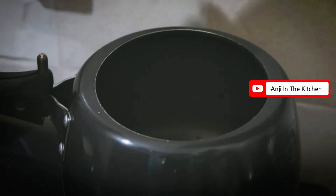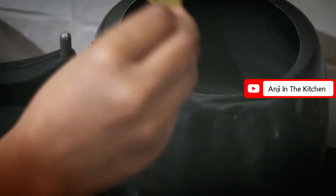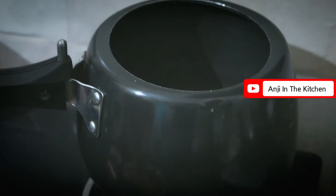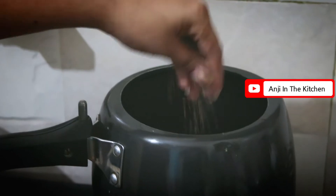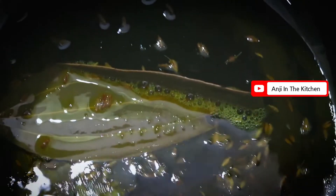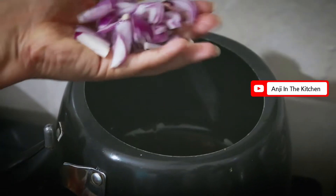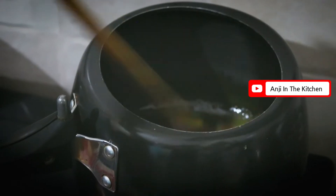You can also make this in a pan. Because we have already boiled the chana and aloo, I am using the cooker. Now we will add the paste and fry it a little. When it cooks well, I will add the slice-cut onion and then we will fry it together.